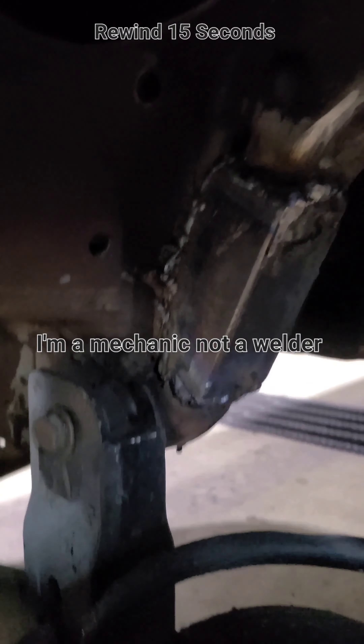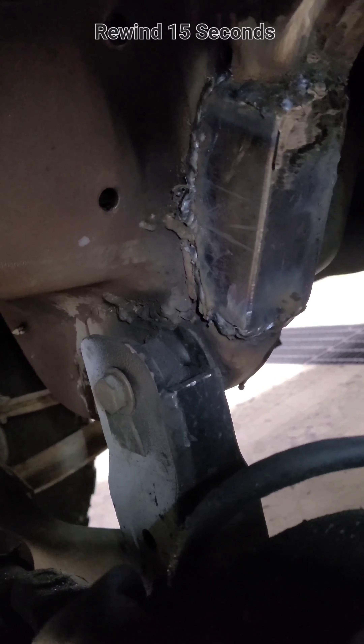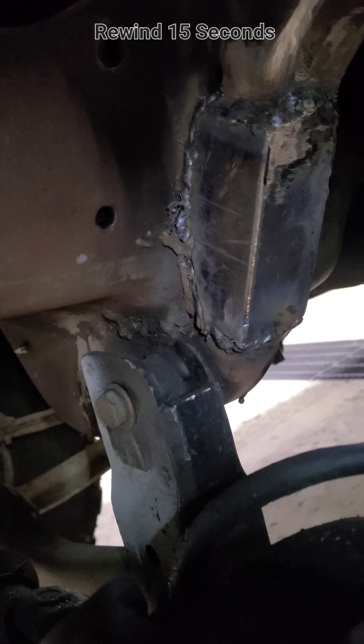That's what it looks like with the first piece of stiffener plate over the one side crack — that should make a big difference. Once I put one over the backside as well, it should be real strong again, at least enough to make it through hunting season. After hunting season, I'll be replacing the crossmember altogether, and then it'll be ready for the highway.